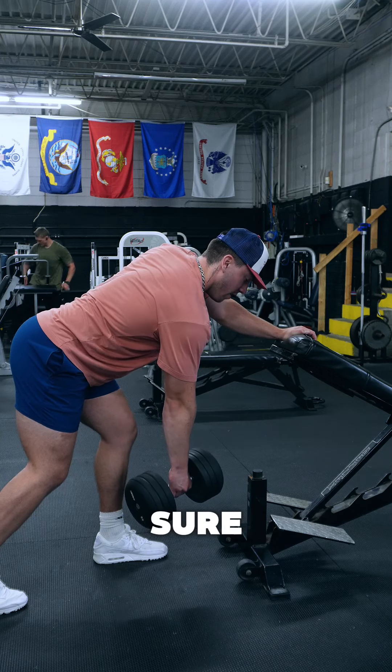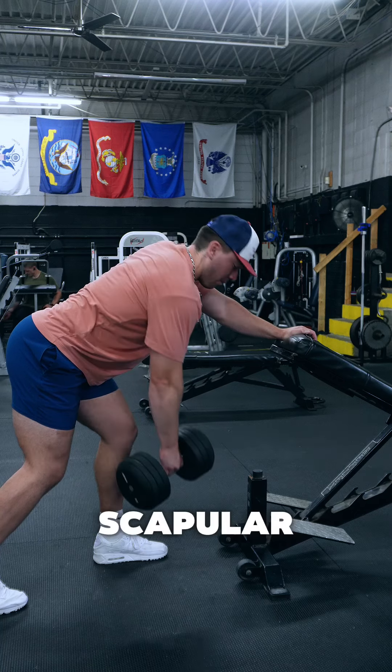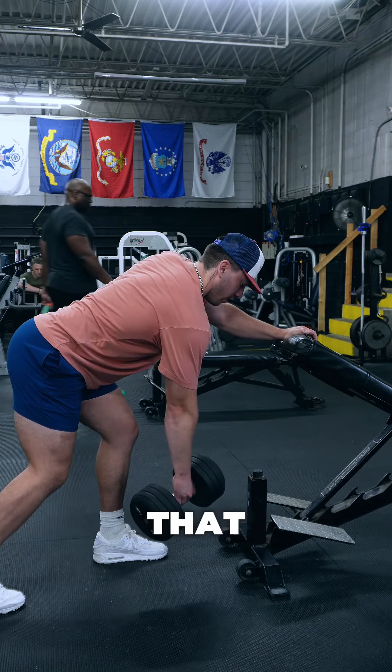We also want to make sure that we're not driving back and really pulling up — that's going to get a lot of scapular retraction. We want to make sure we're pulling back with the elbow and really engaging that lat.